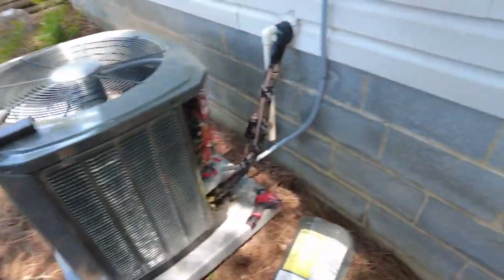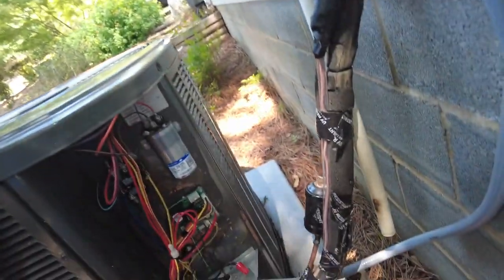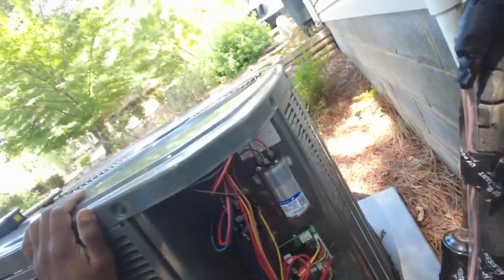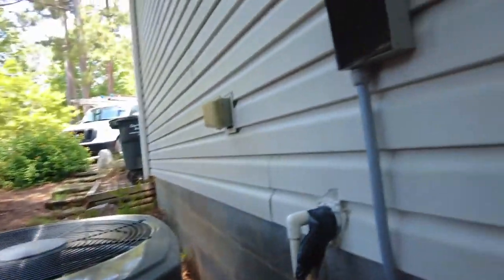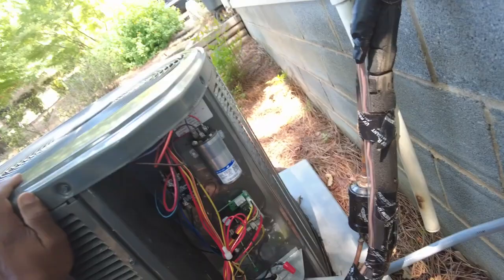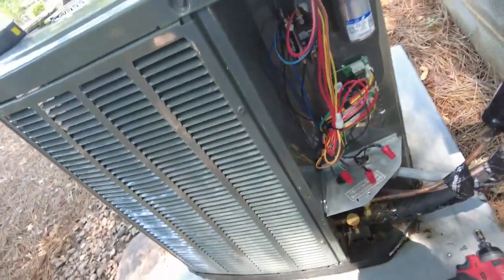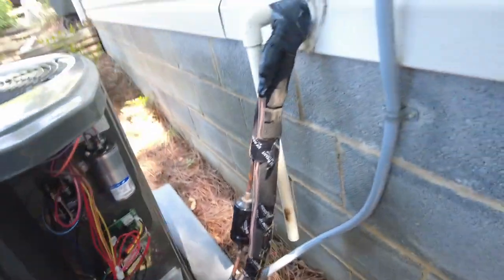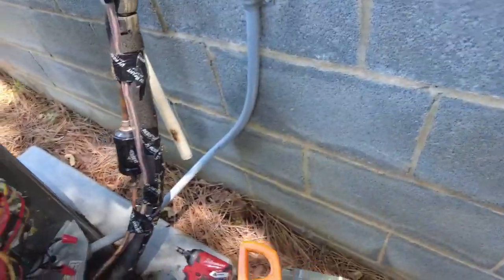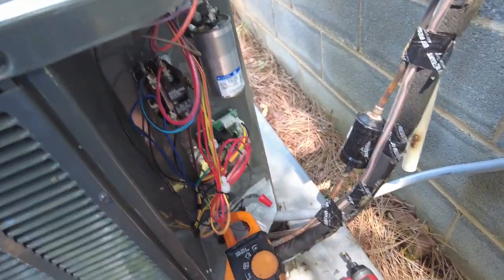I'm on a service call for a basically newer train system, not even a year old. When I got here, the breaker was soft-tripped — meaning it wasn't all the way in the center position. I just tapped it to center and it showed that it was tripped. Now I'm looking to check my amp draw and see what I'm dealing with here.